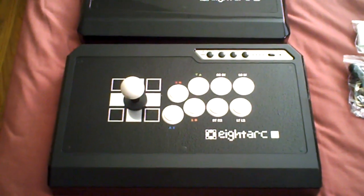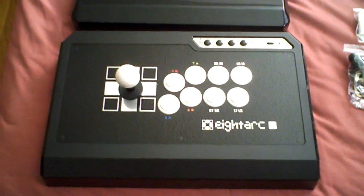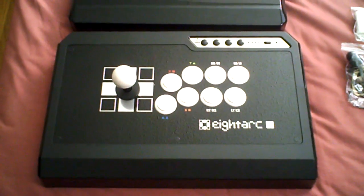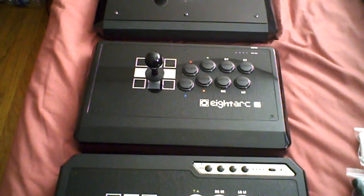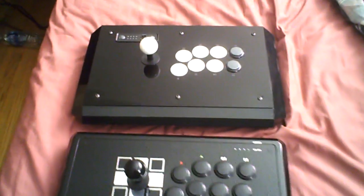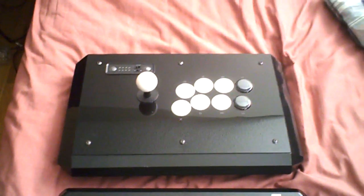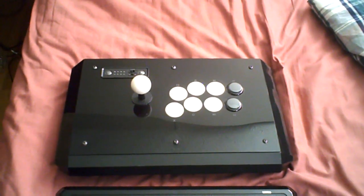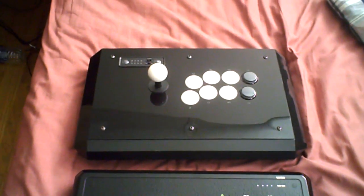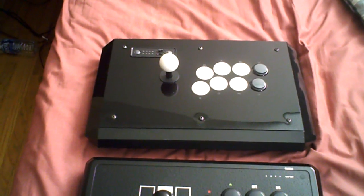Alright, what's up internet? Today I'm going to talk about the 8-Arc Fusion Arcade Stick. That's what you're looking at right now. I recently did a review of the 8-Arc Onyx Arcade Stick, which is that one. And I also brought out my TE Stick. This is actually a TE Stick that I won at Comic-Con. I believe it's a Marvel vs. Capcom 3 TE Stick.